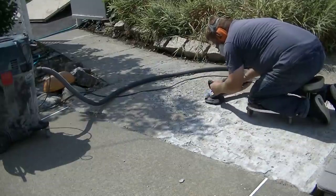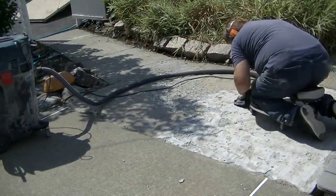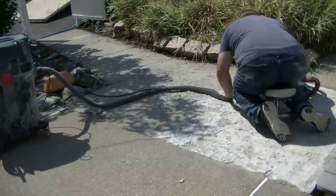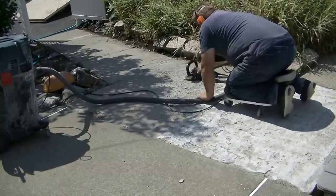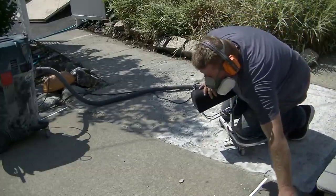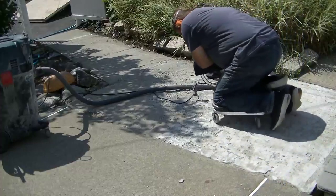We can't really repair over anything that's loose or coming loose or falling off, so the first thing you've got to do is get rid of all that stuff and get it down to something solid that you can work with. The easiest way we've found to do that is just with a little grinder like that.